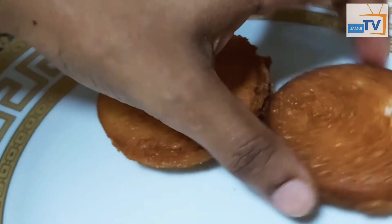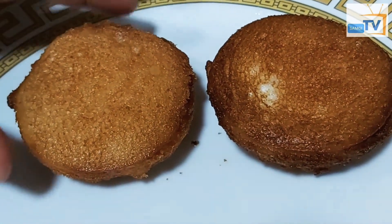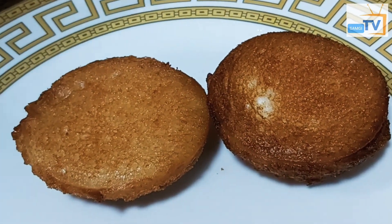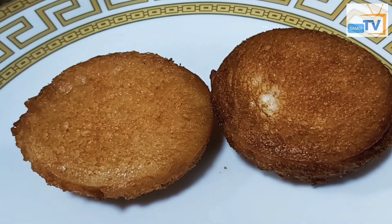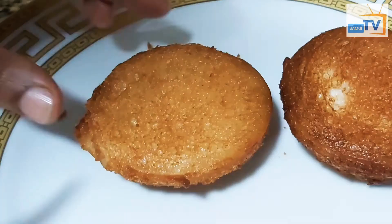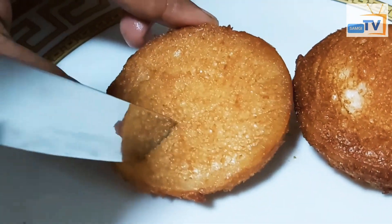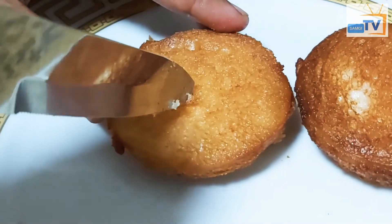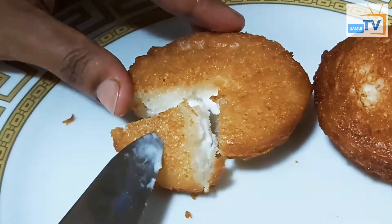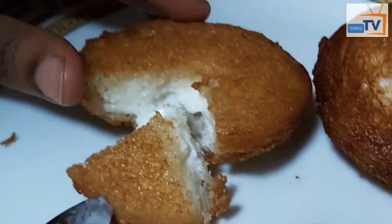The bread roll is already cooking. The bread roll is just crunchy as soon as we put it in — it will melt inside. We will cook the bread roll and cut it. Let's put the ice cream in the middle — it will be crunchy on the bread.